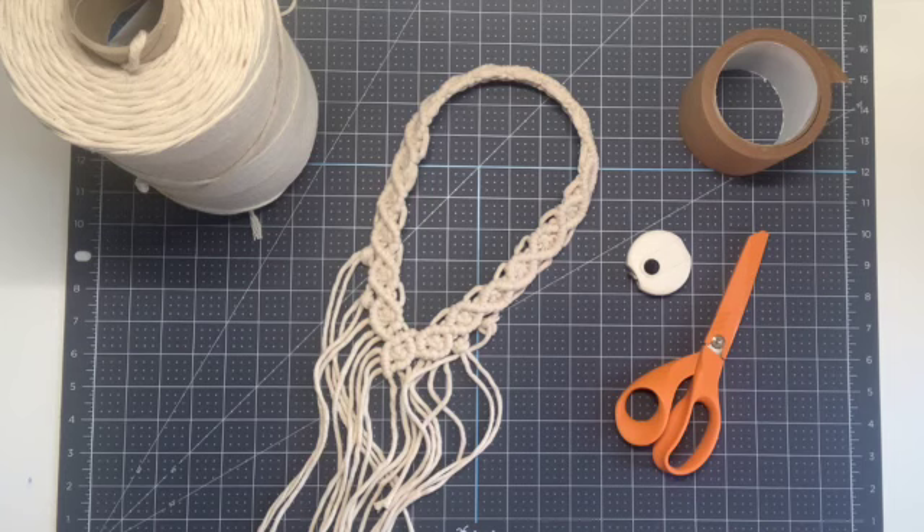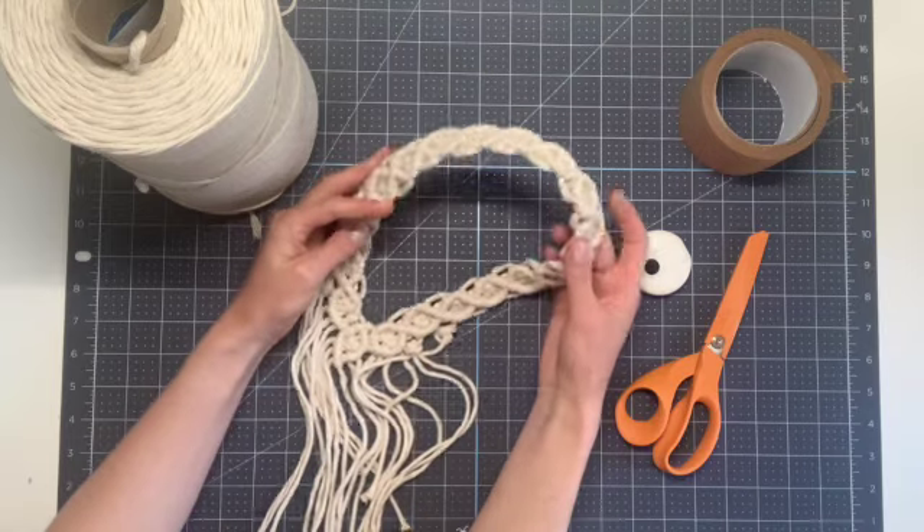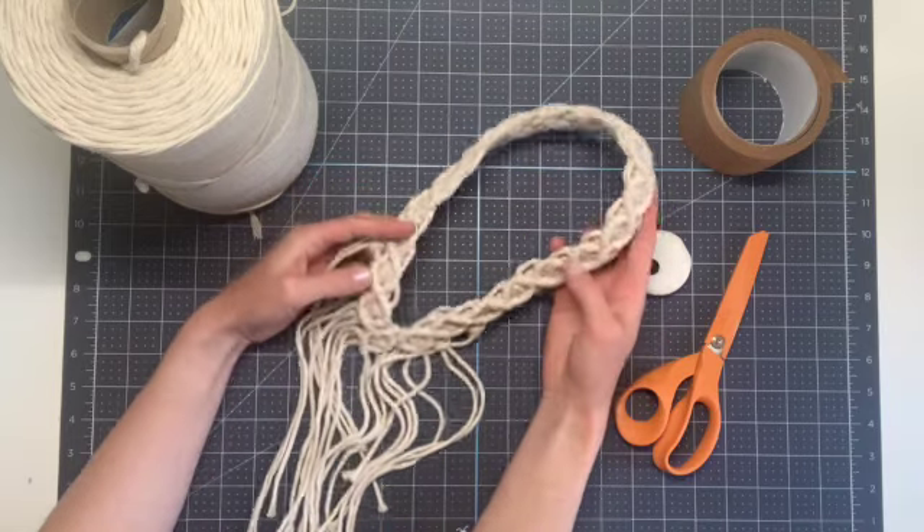Hi everyone and welcome to my channel. This is Rachel Colton of RNC. Today I'm going to be showing you how to make a macrame veil or headpiece.